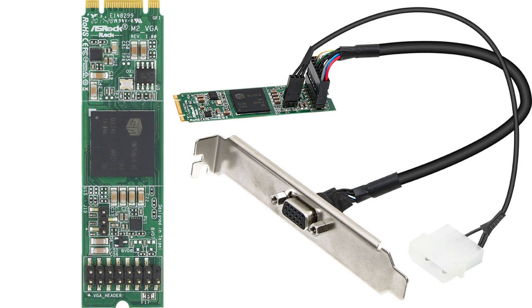The tiny headers output display to only an analog video output. This graphics card also has a power connector requiring just a single Molex connector, with a maximum power consumption of just 1.49 watts. The M2 VGA has a maximum resolution of 1080p.